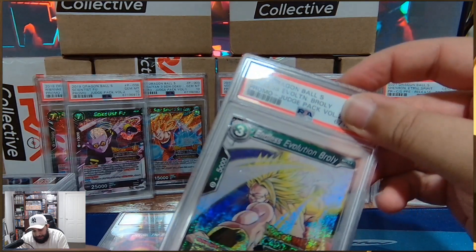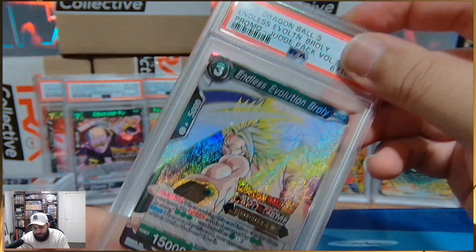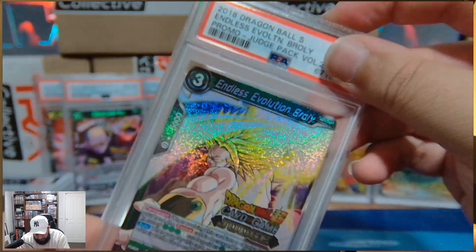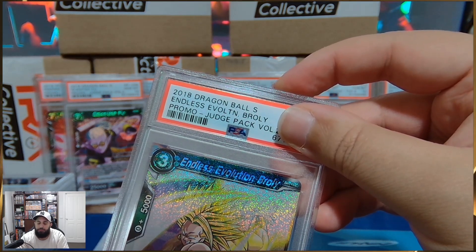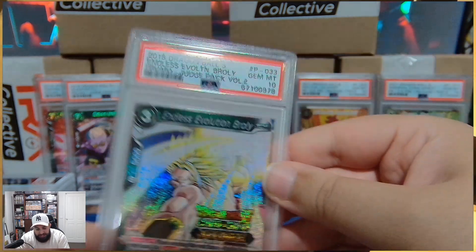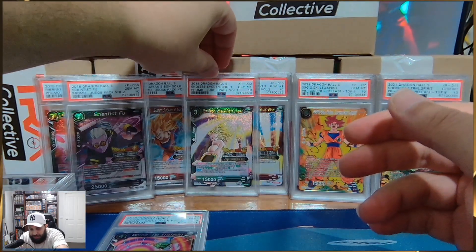Another spicy meatball — Broly Endless Evolution. Another card that was like 75, 80 bucks when it first came out in promos. Part of the Judge Pack Volume 2. We need to have a moment and just think about how nice it would look with the Gem Mint 10 sign. You imagine it, you get results, baby. Broly as a 10.